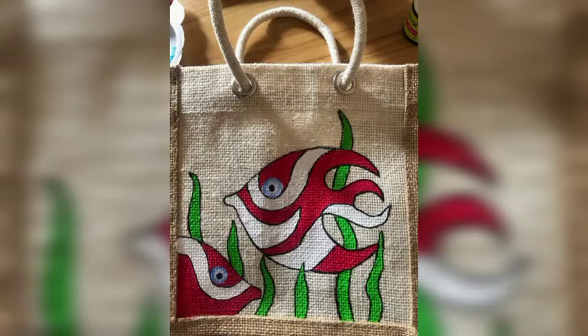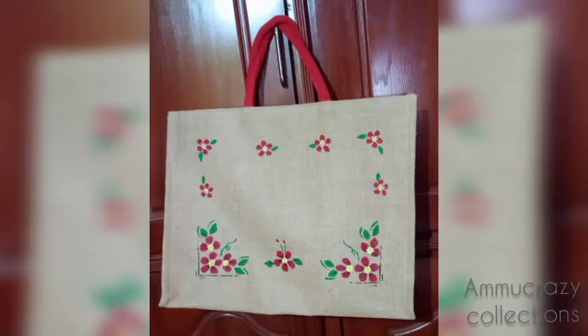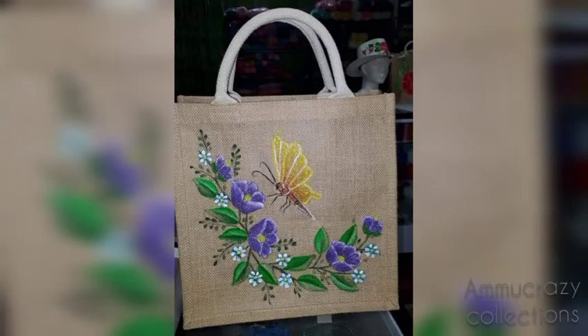Hello Viewers! Namaste! Welcome to my channel, I am Crazy Collections. In this video, you will see different hand painting designs on jute bags.